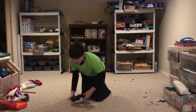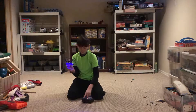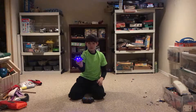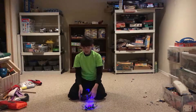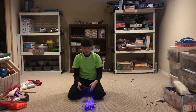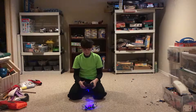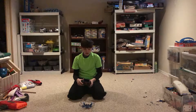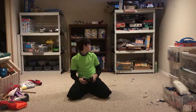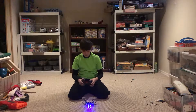Headless mode means that on a normal drone, if you press forward it goes forward based on the drone's orientation. But in headless mode, it always goes away from the controller when you press forward, regardless of which way the drone is facing. I'm going to face it towards me while it's in headless mode — but whoa, okay, it's not actually in headless mode right now.